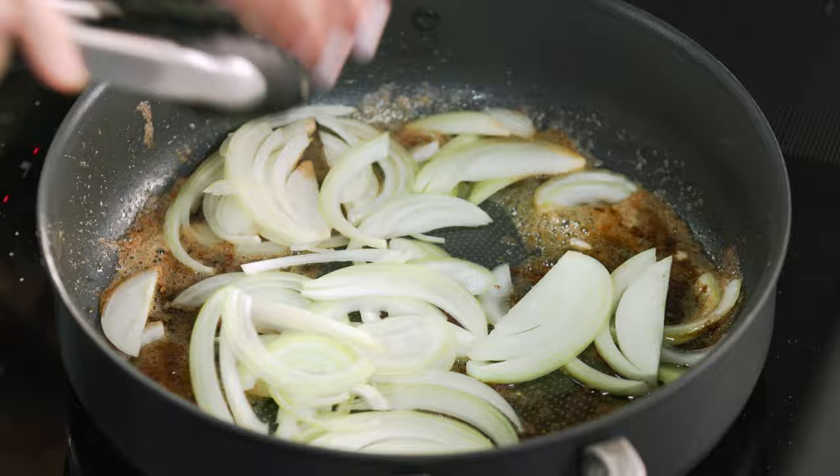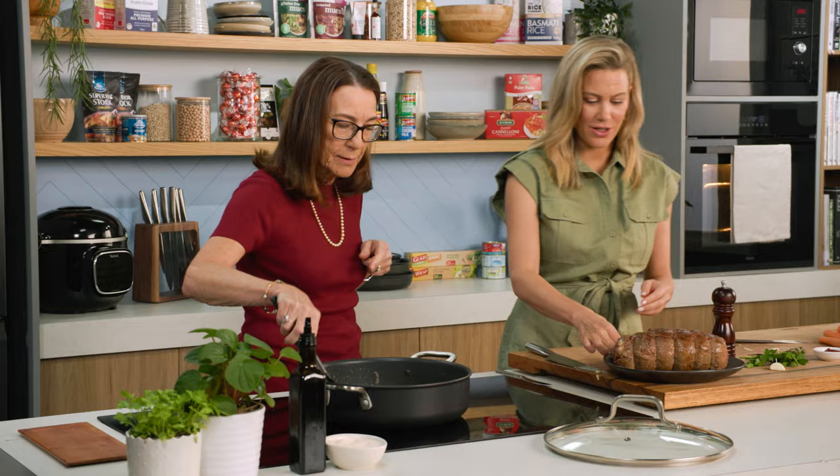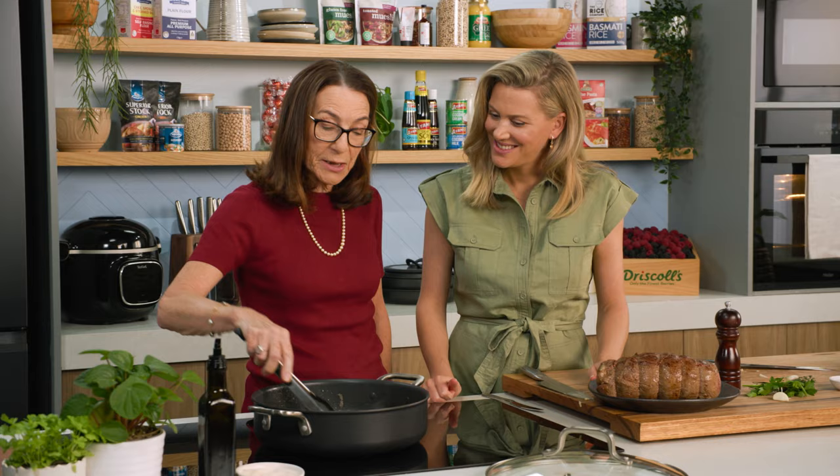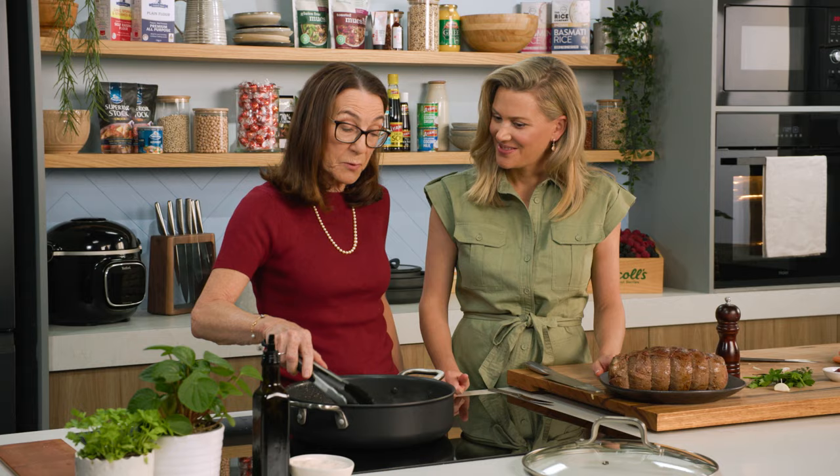And then we add the little pig trotter. Why are you adding it? For the flavour, number one. And number two, it is quite gelatinous and it helps to thicken the juice at the end. Mum used to use a calf trotter — much bigger and more gelatinous — but can't find any in Australia, so we'll settle with a pig trotter.